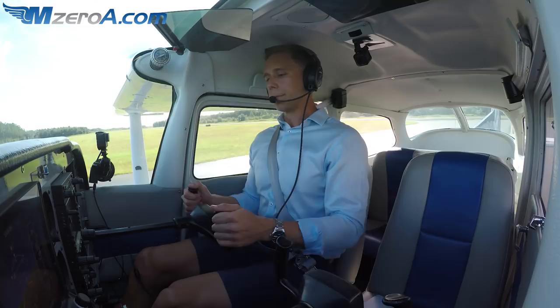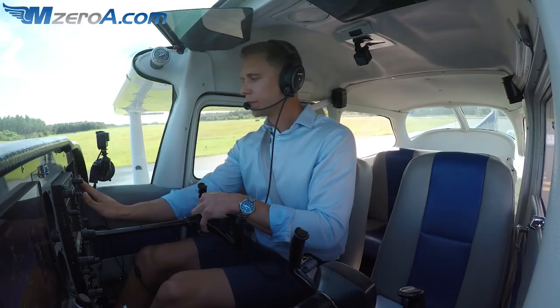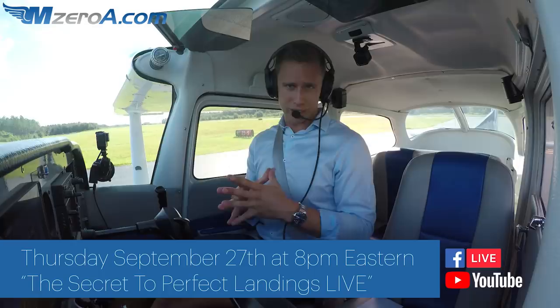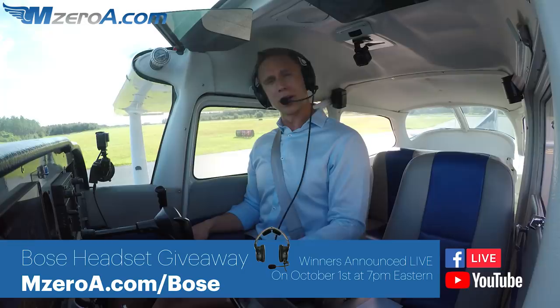Williston traffic, 23 Mike Zulu is clear of runway 23 at Williston. I'm doing a great Facebook Live and YouTube Live on the secret to perfect landings — get signed up, it's totally free. It is September 27th at 8pm Eastern time. Also, I'm giving away a Bose headset all this month, all of September. Go to mzeroa.com/bose to get signed up. Links to the live stream and the Bose giveaway are in the description below.